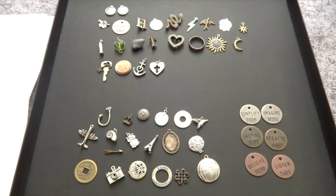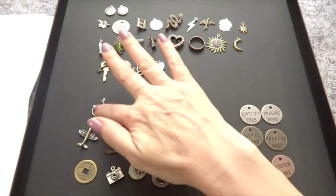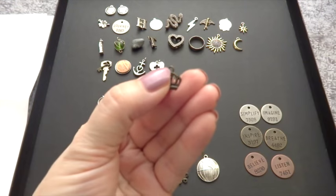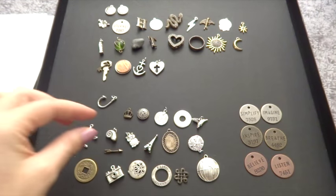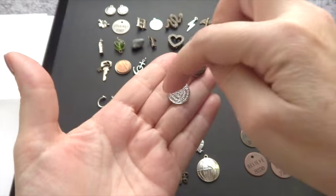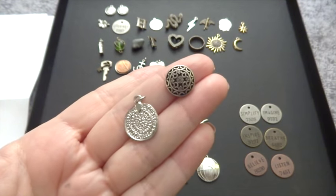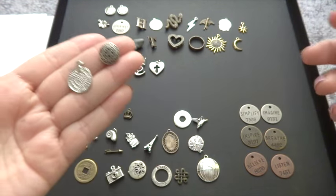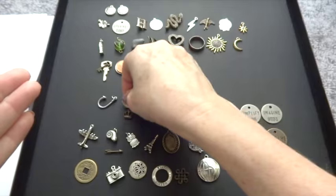These are the charms I have so far matching the Lenormand cards, and my goal is to fill out and finish that set. Then I have additional ones: this hook for being caught and trapped; a little tiny crown that made me think of duties and responsibilities; a spiral going inward for digging deep and going internally; and a mandala with a similar sense of finding a peaceful place and returning to balance.